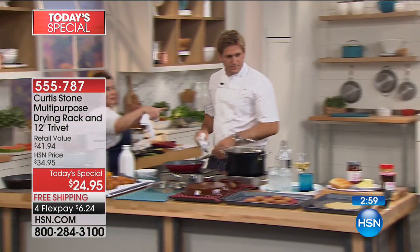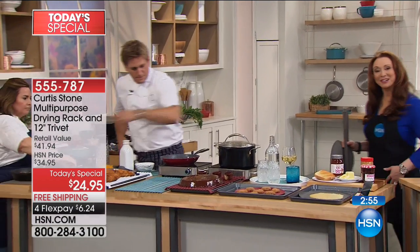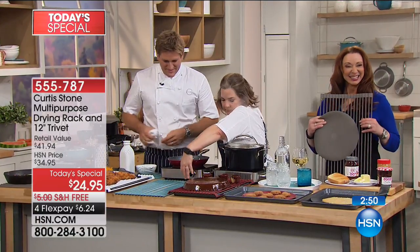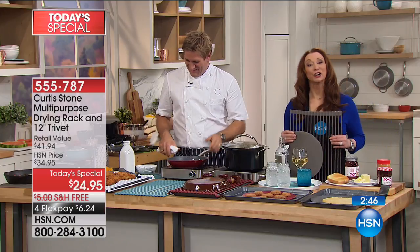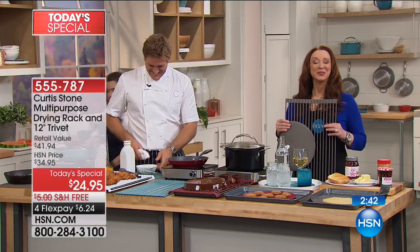Charlotte in Massachusetts got the black before it sells out. Charlotte says Curtis is driving her crazy — in a good way. She loves his things but says she can't afford him all at once, so she picks up little bits every time he comes. Curtis jokes: 'I never thought I'd say this, but I'm cheap — I'm only $24.95.' Charlotte got the black trivet and rack, and previously bought the gray. She also bought his multi-purpose pan.